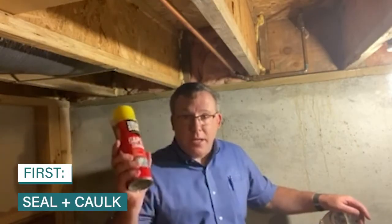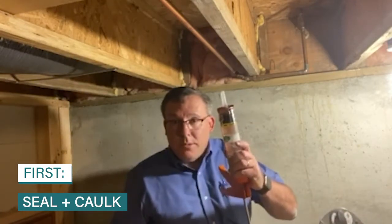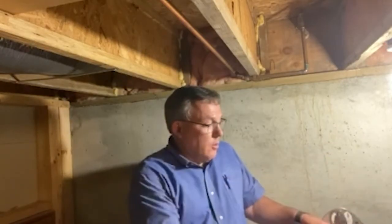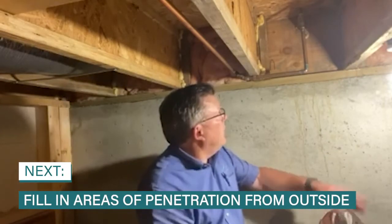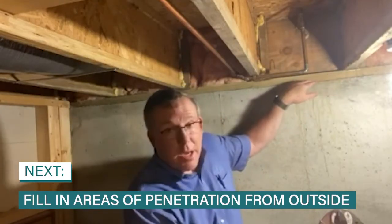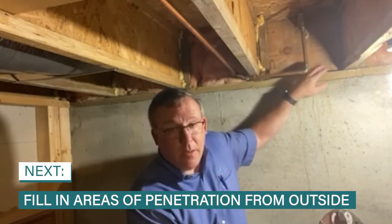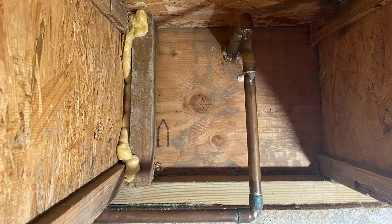So what do you got to do to make this a lot better? You got to seal and caulk areas in this area — either cans of foam, such as Great Stuff foam, or silicone caulk. What do you look for? Any kind of penetrations from outside, your sill plate, and also your band board back here where that's all coming together. There are all possibilities where air can enter your home. You want to stop that.